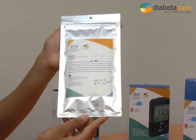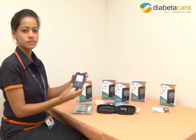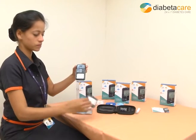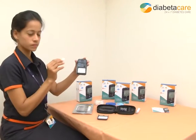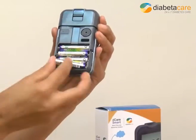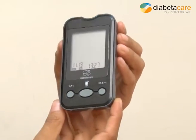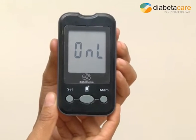In case your D-Care Smart has not been set up by the DSN at the Diabata Care Clinic, kindly follow these steps. Remove all accessories in the pack. Insert the SIM card as shown. Insert all 4 AAA batteries. The device switches on automatically. Wait for the ONL symbol to appear on the screen.